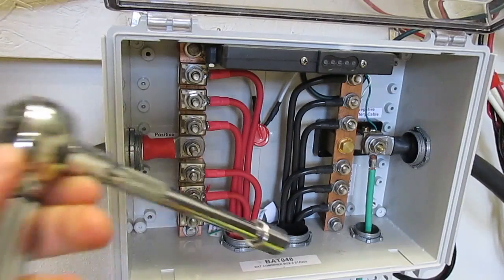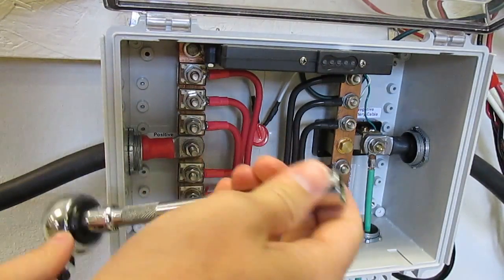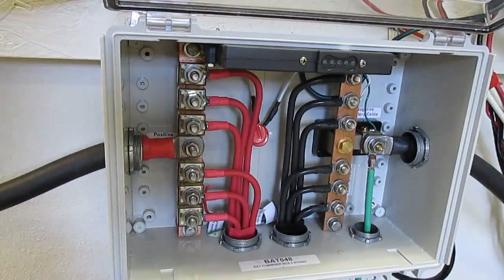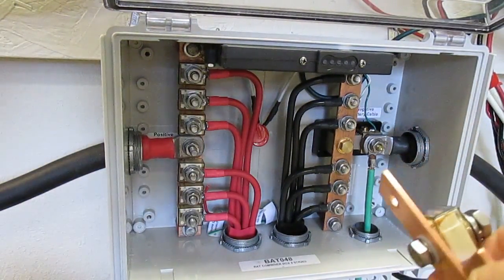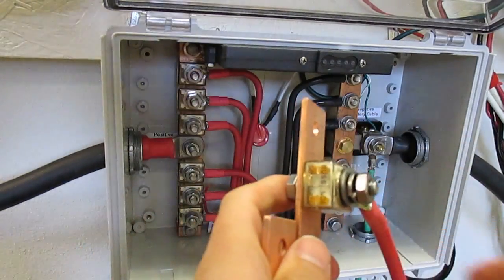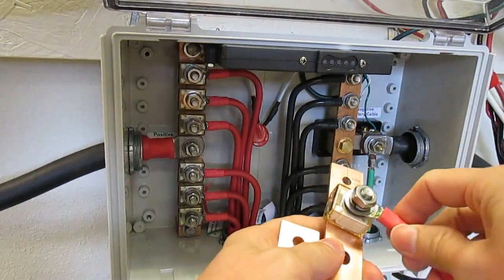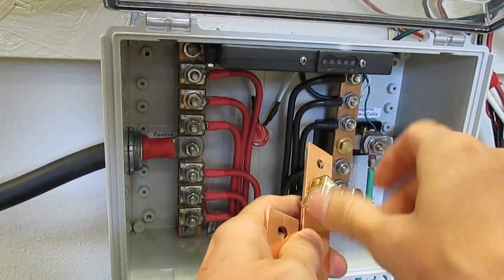From that point you'll have a socket with an extension and a 9/16ths socket on it. Showing you on a demo here how this all kind of works. We have the bus bar on the bottom, then the fuse, then we have the ring terminal, then we have a washer and a lock washer and a nut.